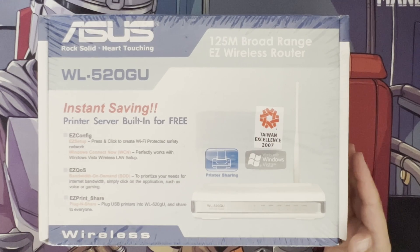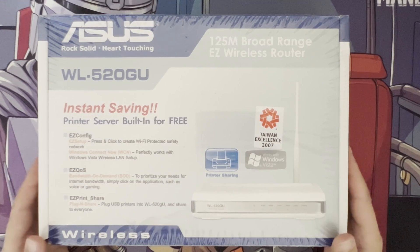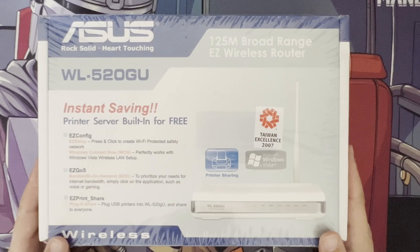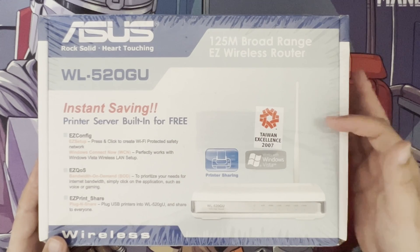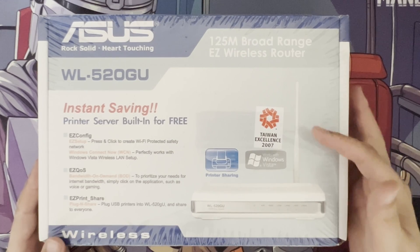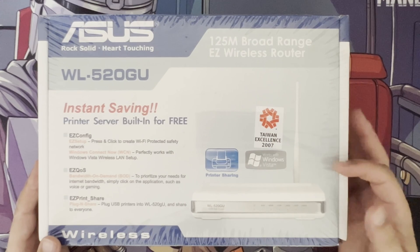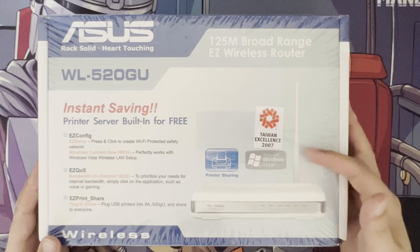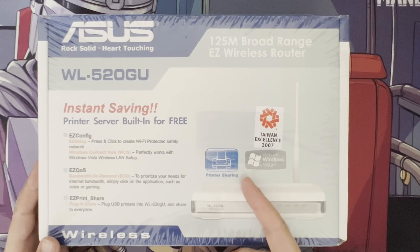I got this and thought it'd be interesting to do a video just to see what it was like back then, because some of you might not have even been born back then. This actually came from Taiwan and has lots of awards. You can see it's still advertising Windows Vista and had a special feature around print sharing.